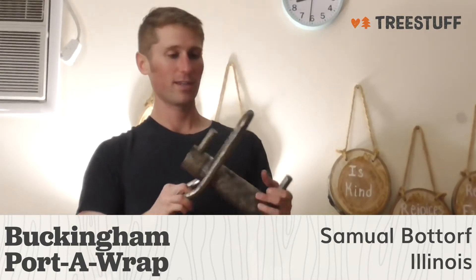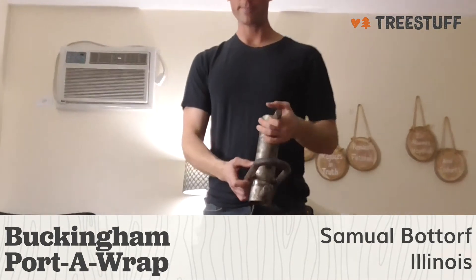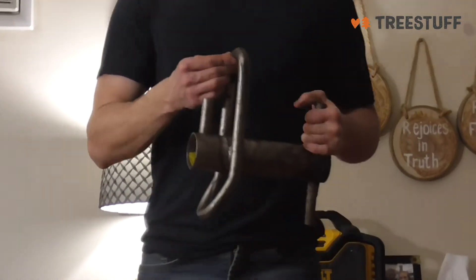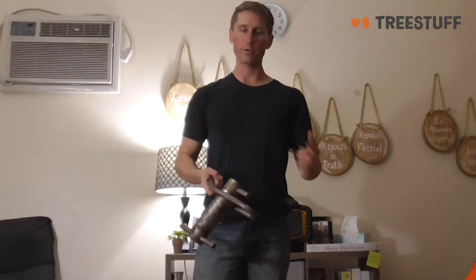This is the larger version. As you can see, it's got some wear and tear on it from leaving a whoopee on it, which causes it to get corroded. So my advice to you, if you ever get a Porter Wrap: take the sling off before putting it away in storage, and make sure that you hang it out to dry.